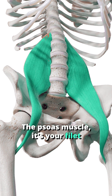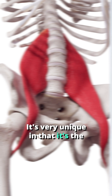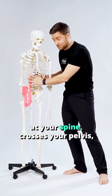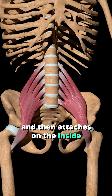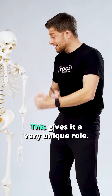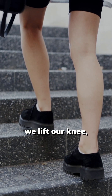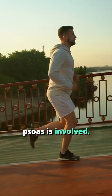The psoas muscle — it's your filet mignon, your tenderloin, your flank muscle. It's very unique in that it's the only muscle in our bodies that starts at your spine, crosses your pelvis, and then attaches on the inside of your femur, your leg bone, your lesser trochanter. This gives it a very unique role. Every time we crunch, every time we lift our knee, so many different movements our psoas is involved.